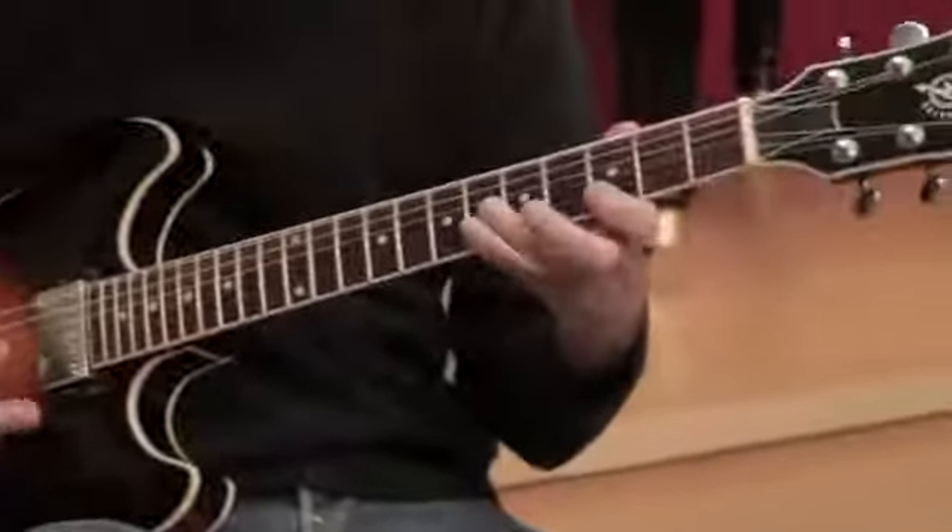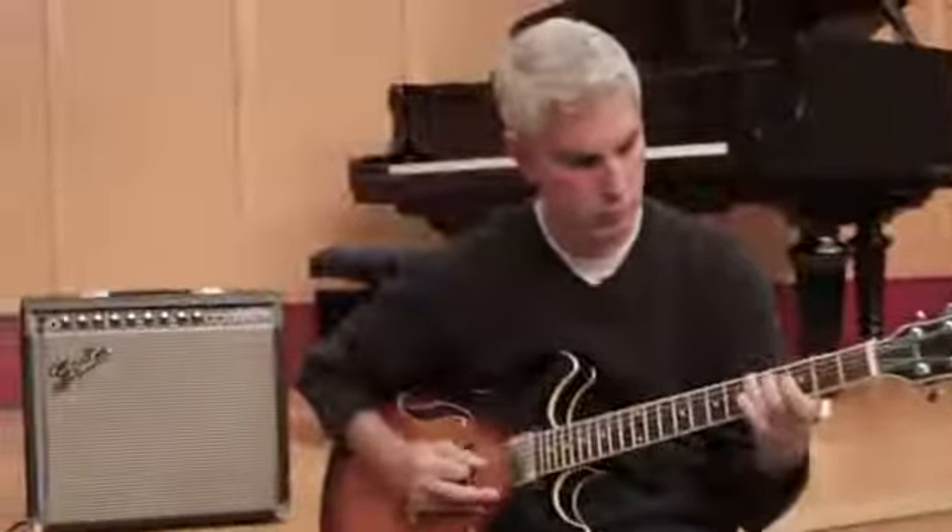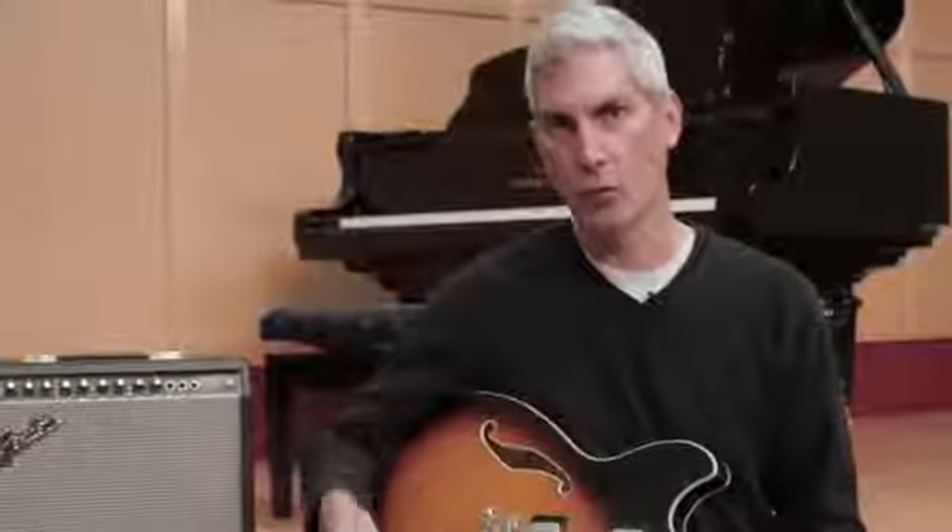If you want to learn more about this, I cover this in my Basic Guitar Foundation online course. I'm Pete Martinez and we've just talked about a guitar output jack — what it is, what kind of problems arise with it, and how to fix them.